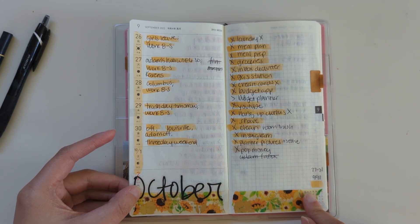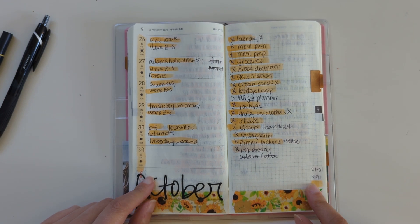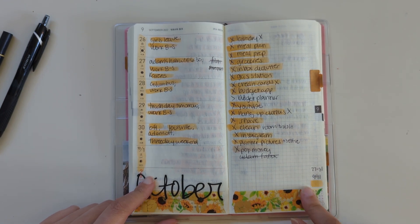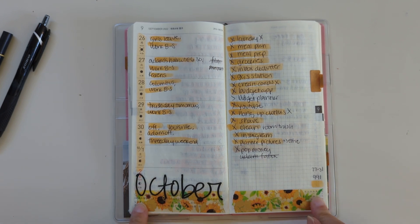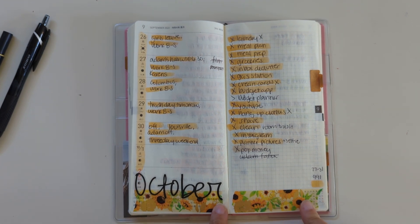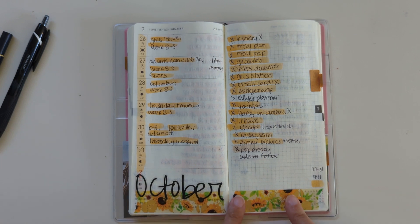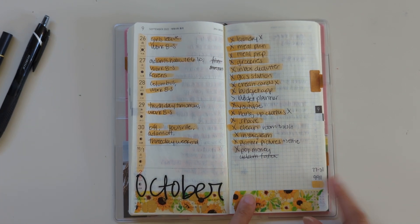And this was the last week of September into a little bit of October. I used Tombow Color 991. And this washi tape is from the Washi Tape Shop — it's one of my favorites. It has sunflowers. I want to get more washi tape with sunflowers, so if you have any recommendations, I would definitely love to know.